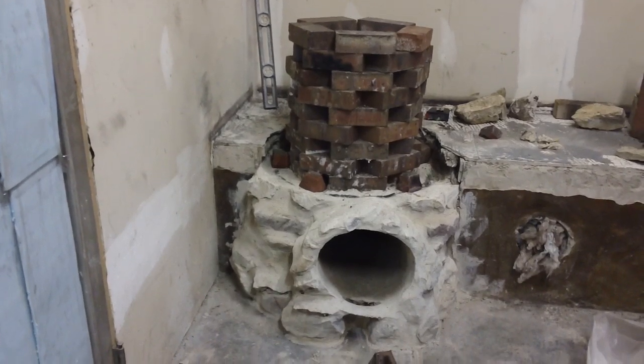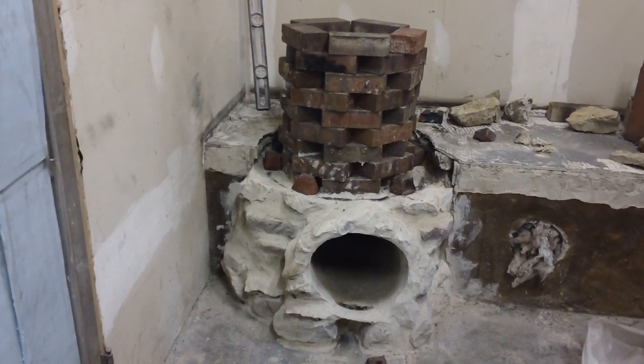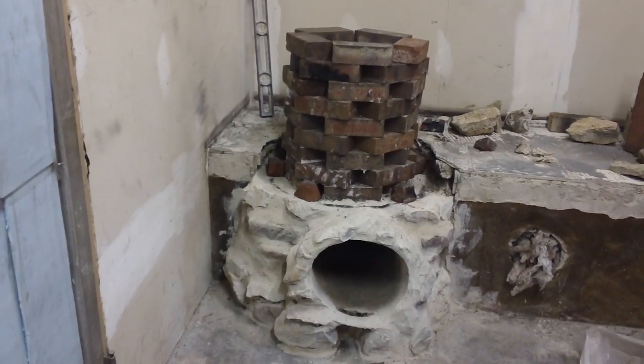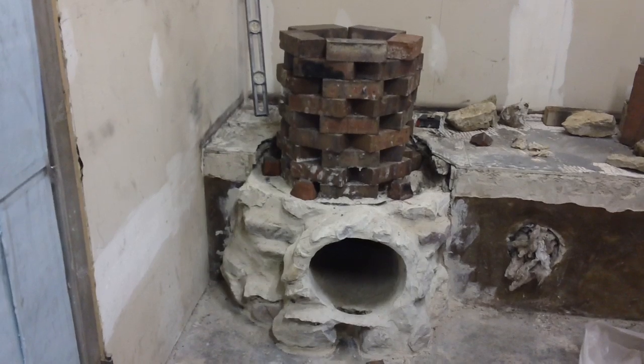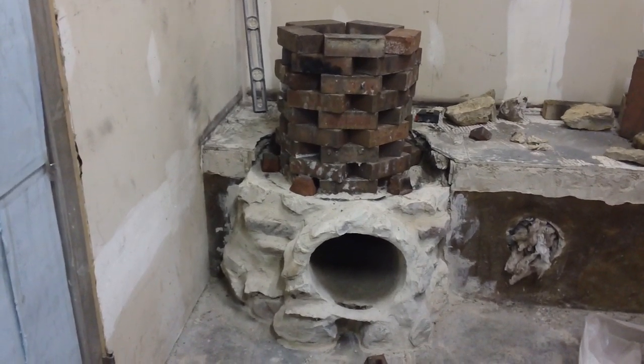Okay guys, we're going to mix up some cob and set the barrel. Wait until you see the barrel — it's going to be a little different than what you're used to seeing. So we're going to mix up some cob and we'll be back shortly to show you what we've done today.